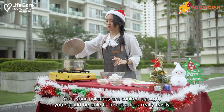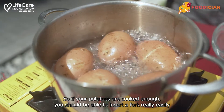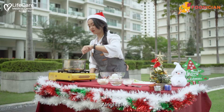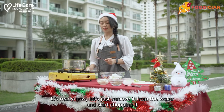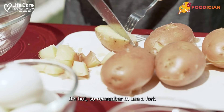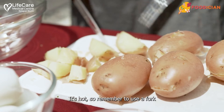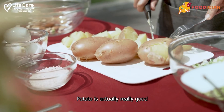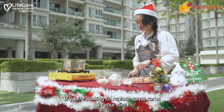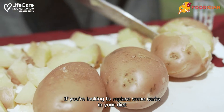Now the eggs are ready — let's check on the potatoes. If your potatoes are cooked enough, you should be able to insert a fork really easily. It's ready now. Let's remove it from the water and start chopping it. It's hot, so remember to use a fork. Potato is actually really good — it's really fibrous and it's going to help fill you up if you're looking to replace some carbs in your diet.